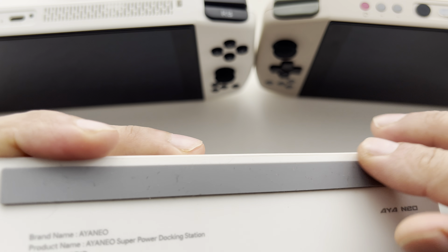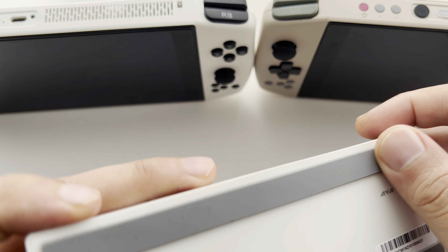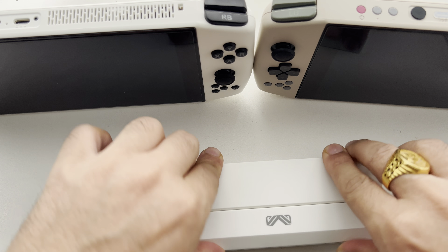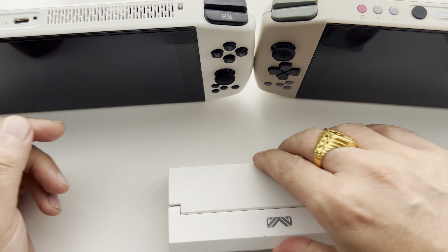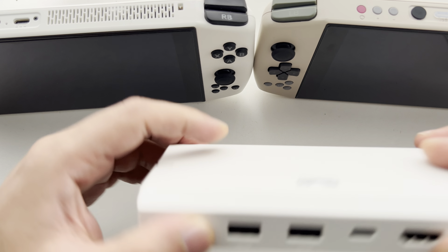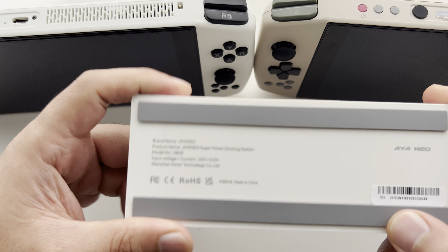Those rubbery strips are very handy indeed because the dock does not move at all. I'm trying to force it now — it's not sliding around anywhere. Amazing work. That is going to be one of the best features of this dock purely because it will not slip.